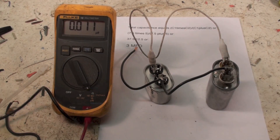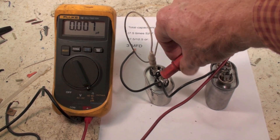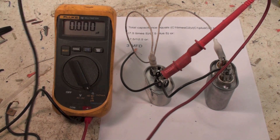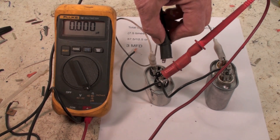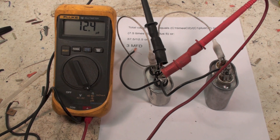With the meter set in microfarads, I check across here and I get 12.4. So that comes out right. That's with them in parallel.